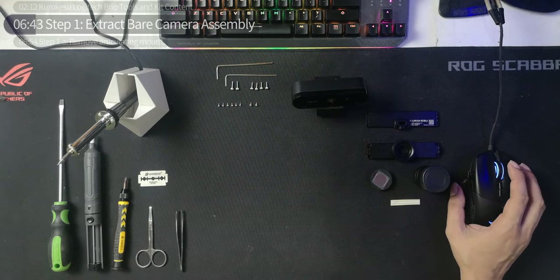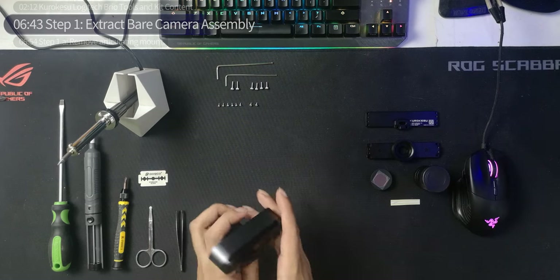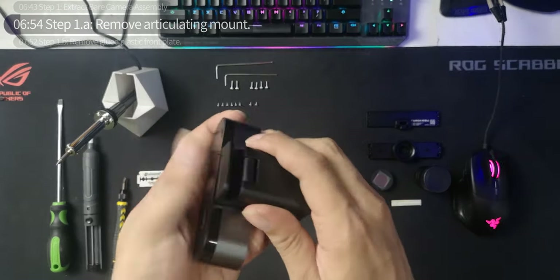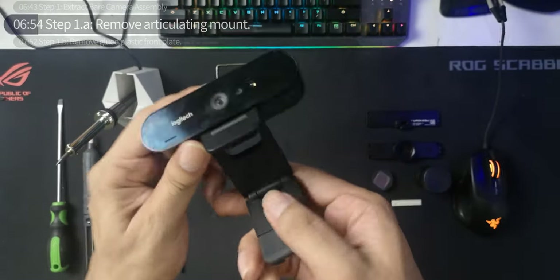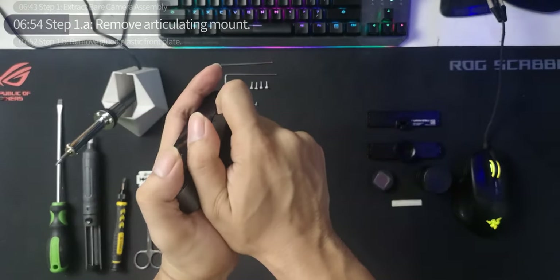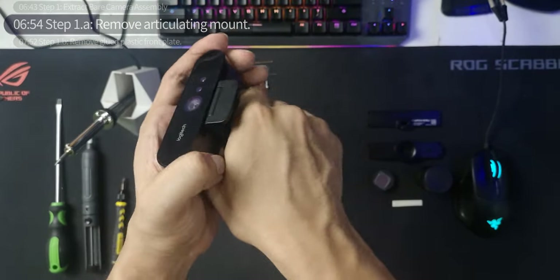Moving on to step one: we're going to extract the bare camera assembly — disassemble the camera and salvage necessary parts. Step 1a is removing the articulating mount. This is the articulating mount right here. First thing: no twisting allowed. This is just a pull — you move it left to right and it'll snap off.